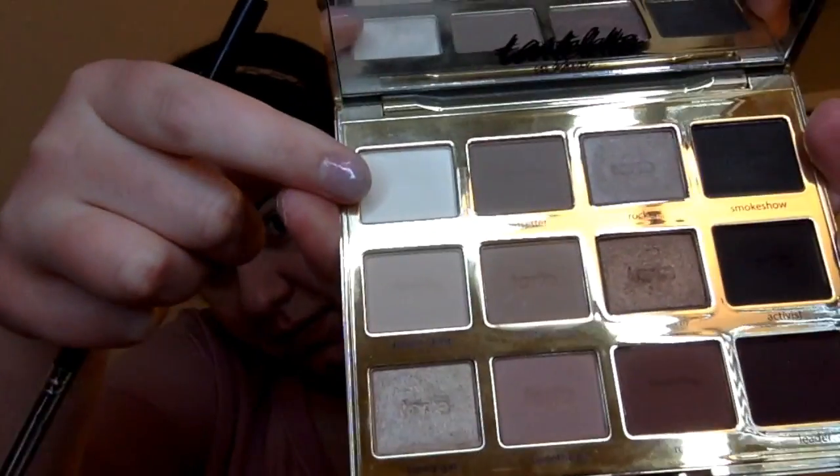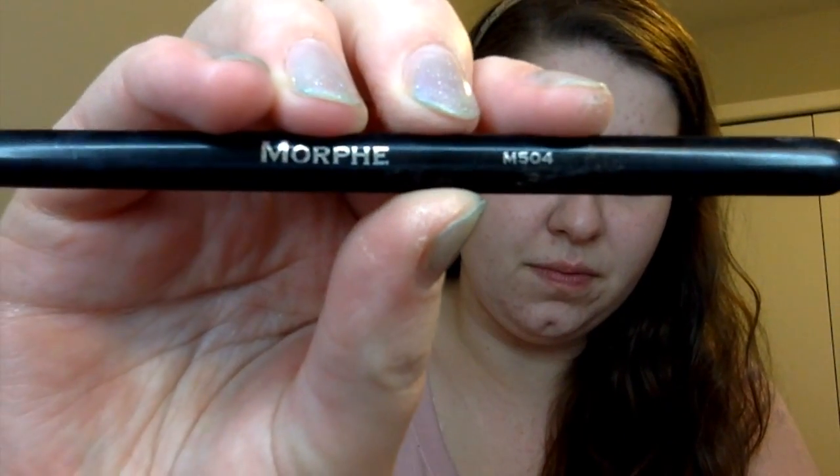Now with my Tartlet in Bloom palette, I'm going to take a Morphe M504 brush and go ahead with that white shade in the palette, just to set my eye for all the eyeshadows that we're going to apply.